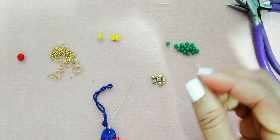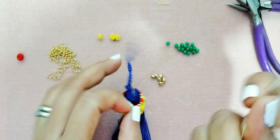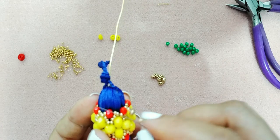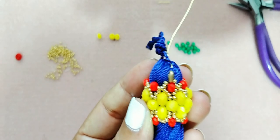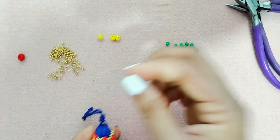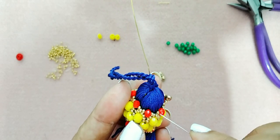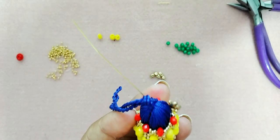Vamos a tomar una mostacilla 11, una SuperDuo y una mostacilla 11, y vamos a pasar por las dos mostacillas, por arriba del cristal. Tiene que quedarnos algo así. Otra vez: tomamos una mostacilla 11, una SuperDuo y una mostacilla, pasamos por encima del cristal, por arriba del cristal y las dos mostacillas.